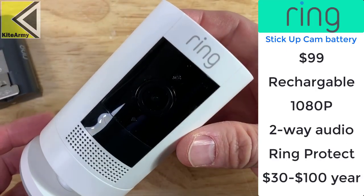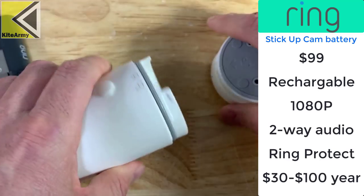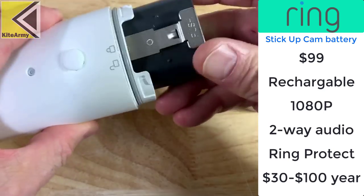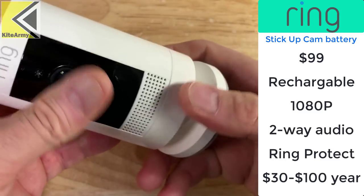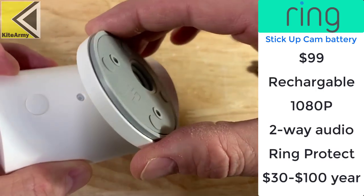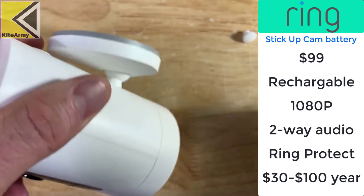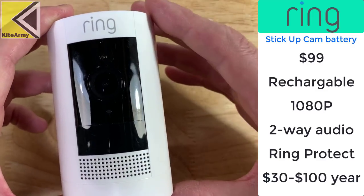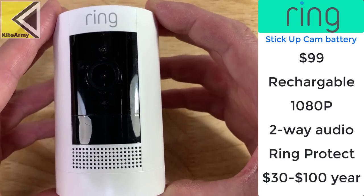The next camera is this Ring Stick Up Cam Battery Camera. This is the third generation of this camera and it's powered by a lithium battery. You charge it outside of the camera, drop it into the camera like this, take the back and lock it on — you're good to go. You can also change the mount on this camera. This camera is capable of 1080p. It's got two-way audio, talk and listen. The thing is, you probably need a subscription for this camera, so that will cost you anywhere between $30 and $100 a year.